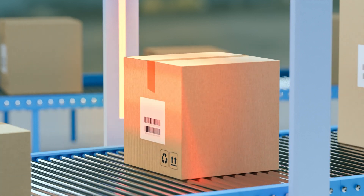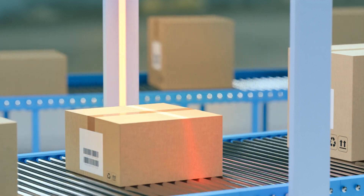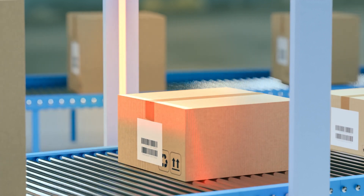Keep in mind that the best labeling machine for your operation will depend on factors like container shape and surface, label placement in the production line, and environmental conditions during packaging, transport, and delivery.